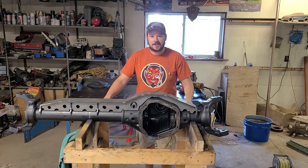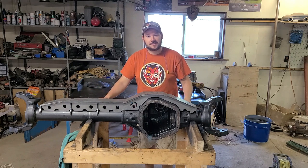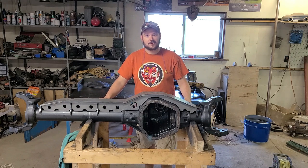We don't need them anyway. Today on Daddy Jeep Garage, we're going to put on an Artec Dana 60 axle truss. Follow along.